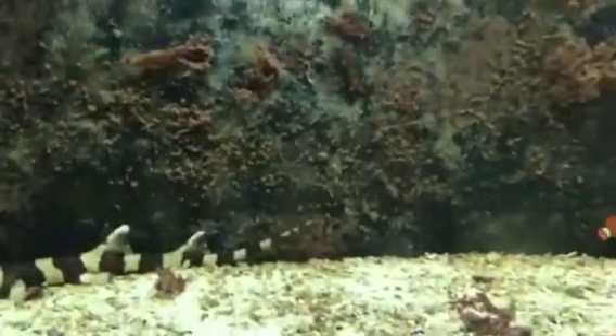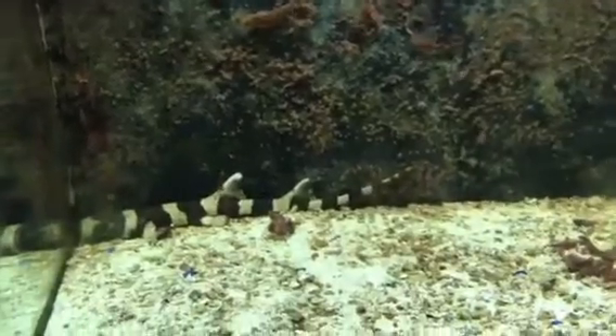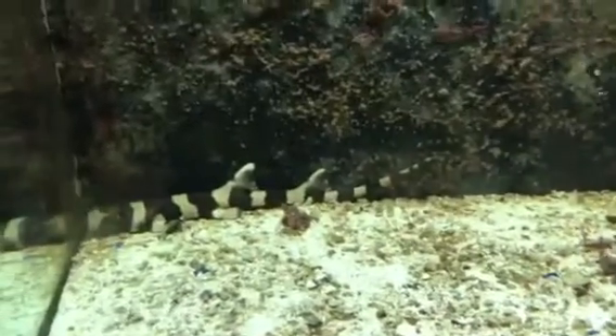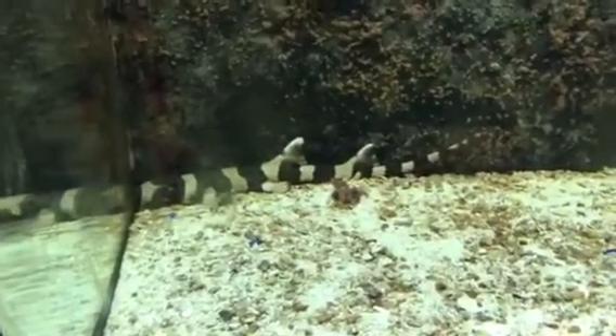Octopus have the same diet — I feed them three times a week: shrimp, silversides, or minnows. And that's basically it for aquatic exotics for saltwater. Thank you very much.